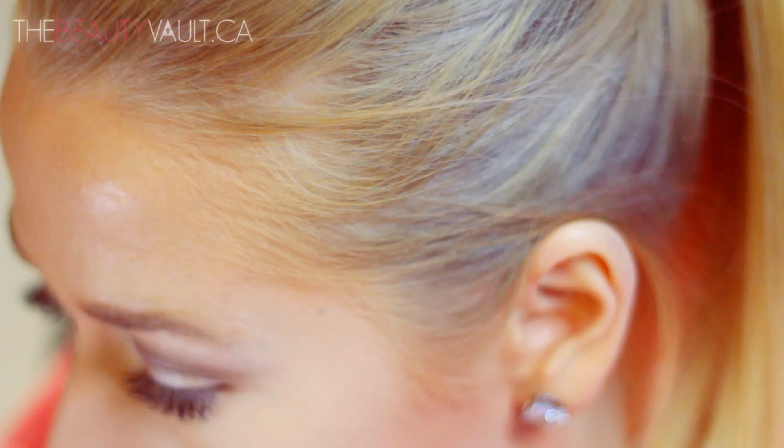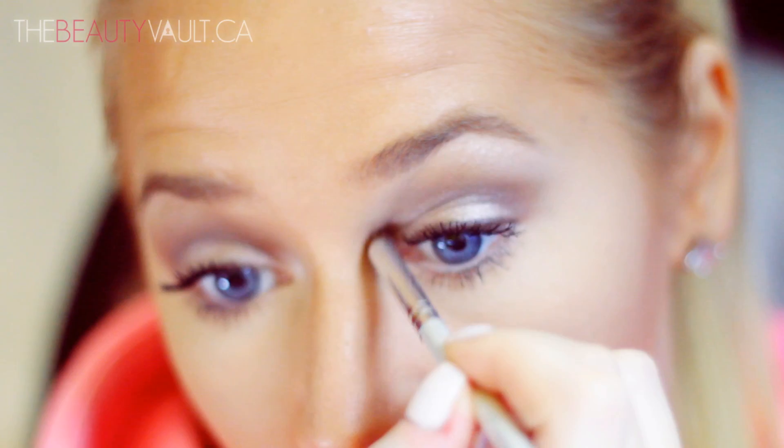With a smaller crease brush, I'm taking a little bit of Virgin and applying it in my tear ducts to open up my eye and give the whole look some glow.